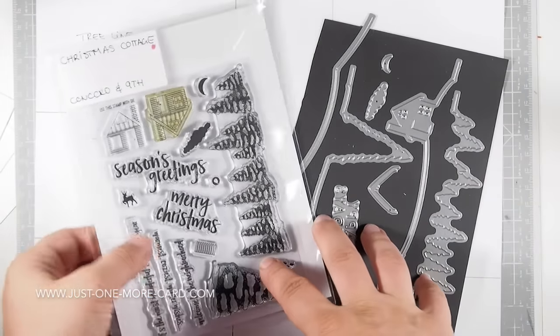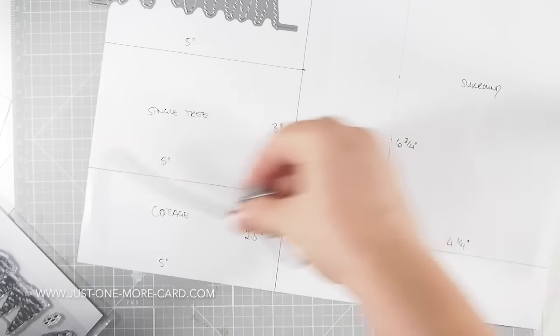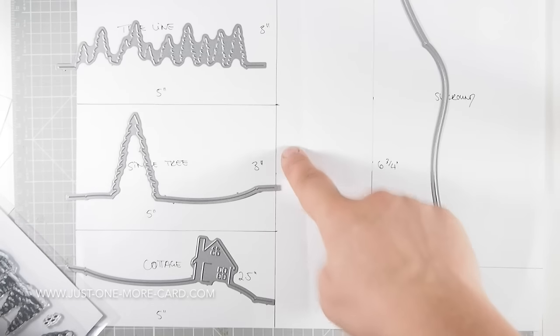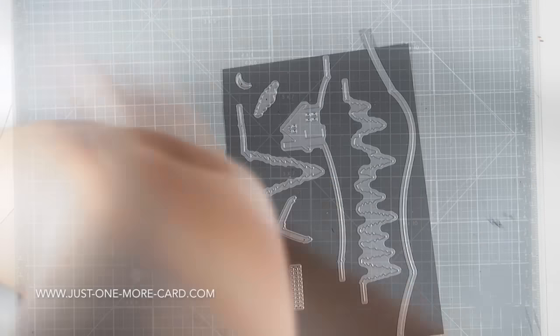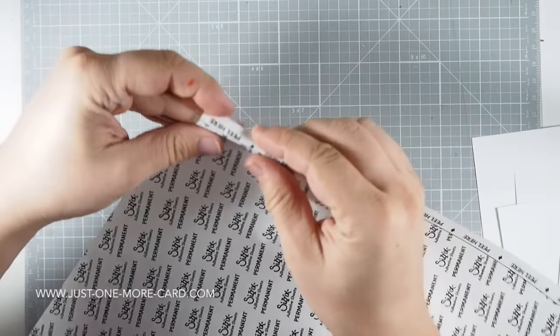Just look at these trees with snow — it's exciting! You'll need a template. I drew this one myself, but Concord and 9th has one on their website so you can download and print it out. What this does is, for each of the sections you need to create the special 3D card, you'll need a certain size of cardstock. This template helps you and it's easily labeled, so you know exactly which die goes onto which piece of paper. Each section needs its own thing. I just fold this piece of paper up and store it with my die and stamp so I always have the reference at hand. Here are the pieces of paper I cut from sturdy cardstock — Simon Says Stamp heavy cardstock — in the sizes shown on the template.